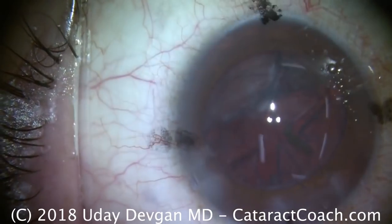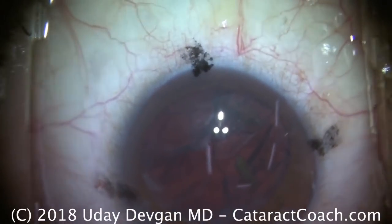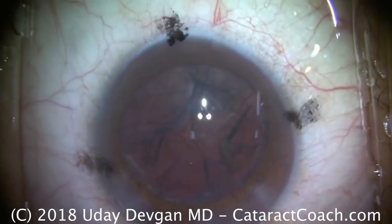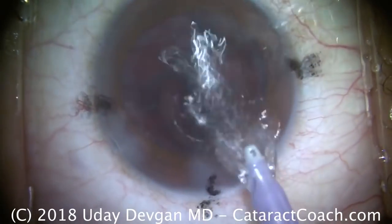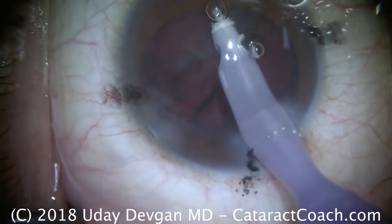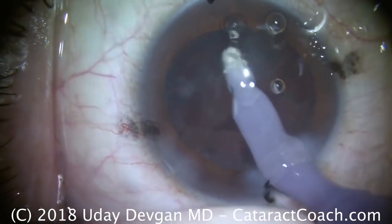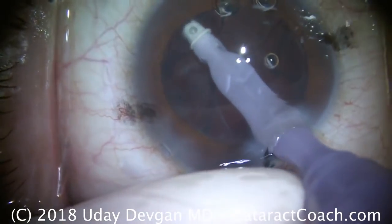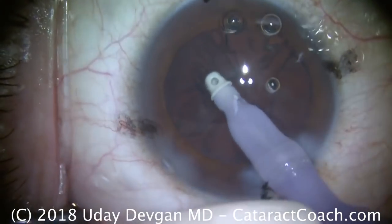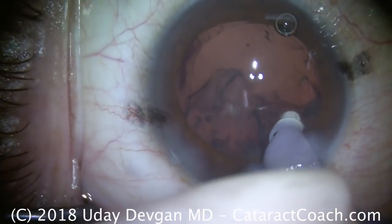I have the staff switch over to the irrigation-aspiration probe. In removing the cortex, we're going to watch very carefully. We want to do it in a circumferential manner, and we also want to double-check to make sure the zonules are normal — so that means looking at the capsular edge. That right there is a reverse pupillary block, and we lift the edge of the iris up to break that. That's why the anterior chamber is so deep — this patient is highly myopic. Removing the cortex here, looking very carefully to make sure the edge of the capsular axis doesn't move, and we confirm that we do have the whole capsular axis intact.